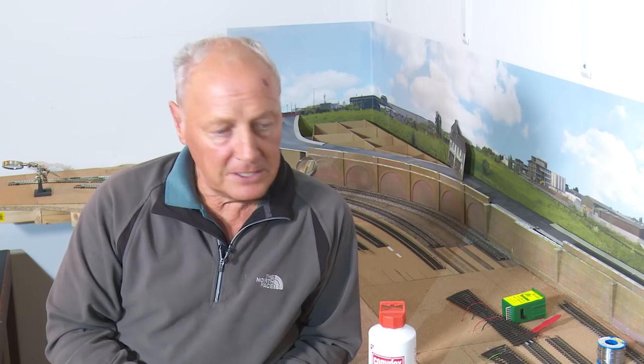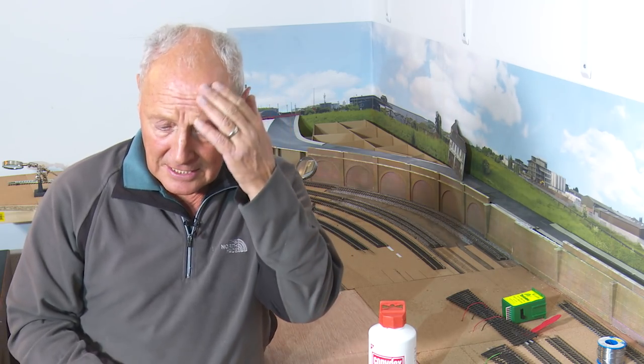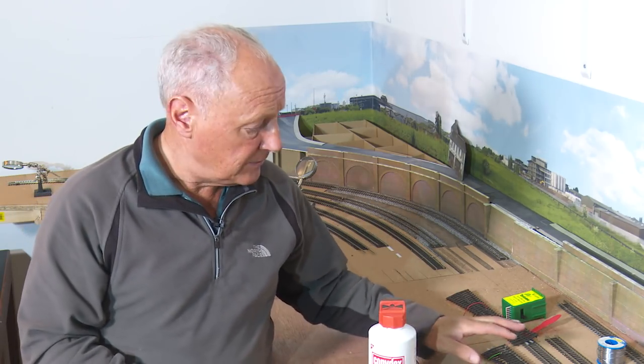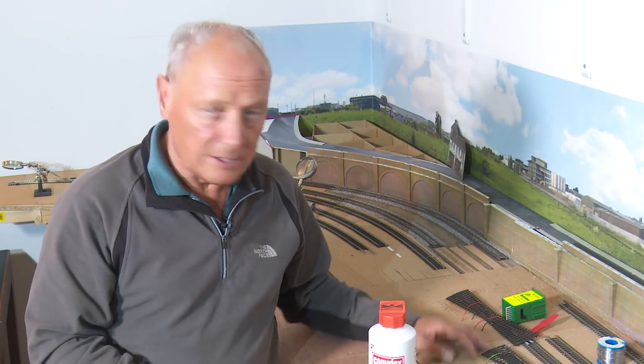So I've been under the baseboards and I've secured the first tortoise point motor in place — and as you can see I definitely have been under the baseboards. Now it comes to gluing down the first point and also the diamond crossing. A couple of weeks ago I did a video on whether we should glue or pin track, and while there isn't a definitive answer, what I learned from that and the replies from viewers was proposing using Copydex rather than an impact adhesive.